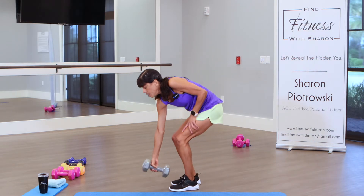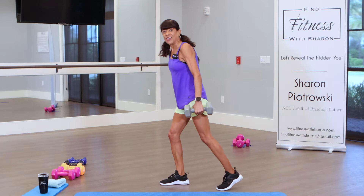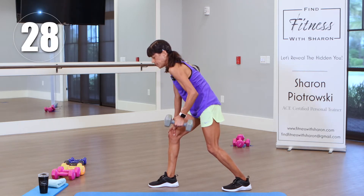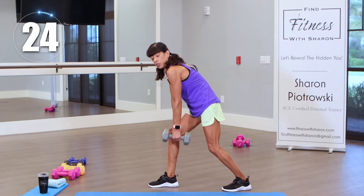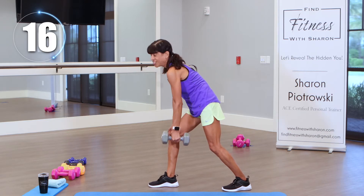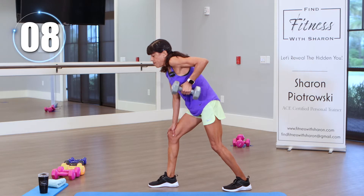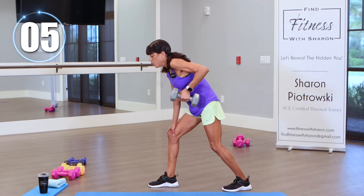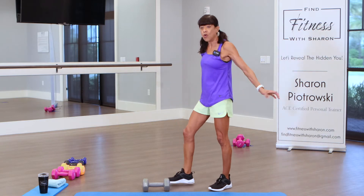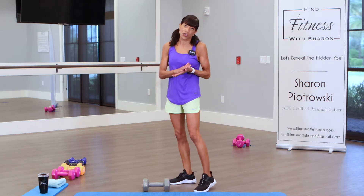We're going on to our left side now. If you think you need a lighter weight, always start lighter — you can always up your weights as you go. 30 seconds on the clock, let's go. Press up and down, feel that control. Sometimes when you get fatigued, you might start going faster — I was working out with friends the other day and finished before them because I was tired and just trying to get the exercise over with. I was aware of it, so I dropped to a lighter weight. Exercise is not about perfection; it's about proper form.